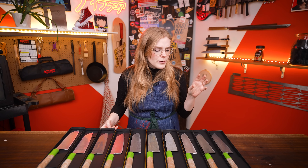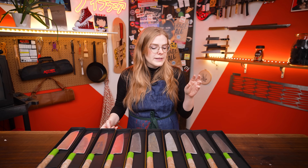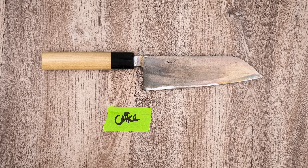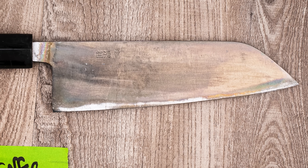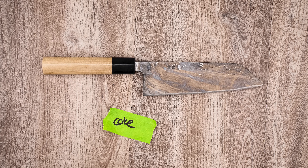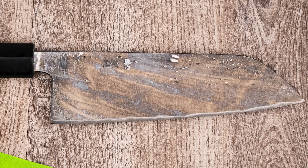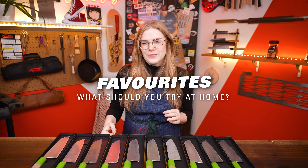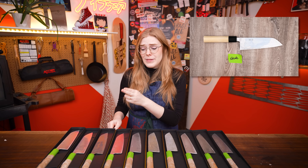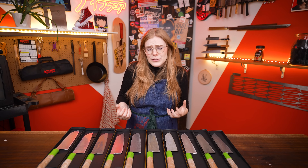Coffee and Coke were really interesting — we got a really similar color for both, but just a little bit different results. For coffee, if you've got 24 hours, you can get a really even and dark finish, and it's still one of my favorite methods to patina a knife. Coke got really similar results to coffee in a 24th of the time, so if you're short on time and don't mind the little bubbles it leaves in the finish, I would try Coke.